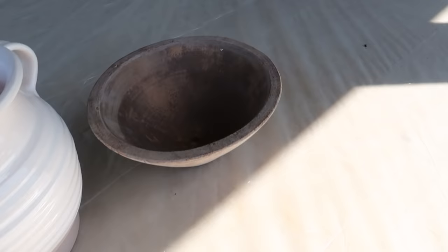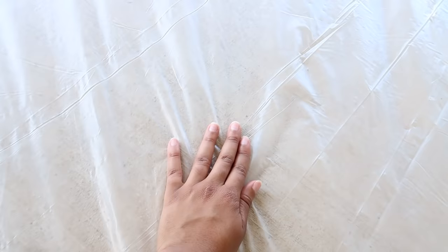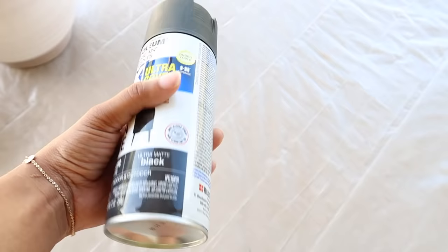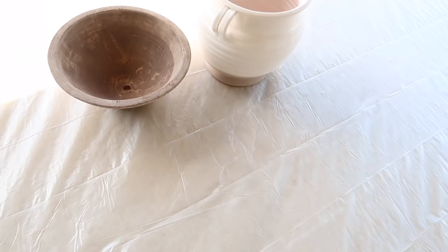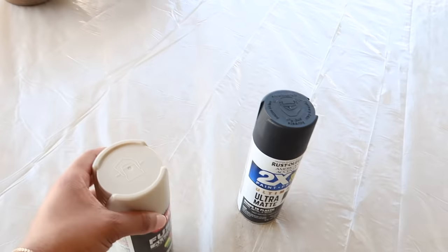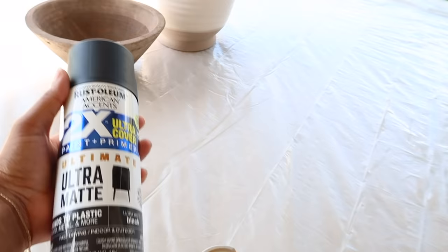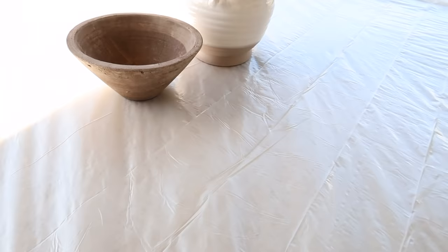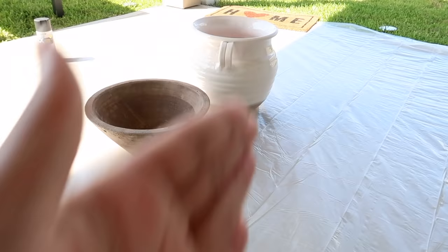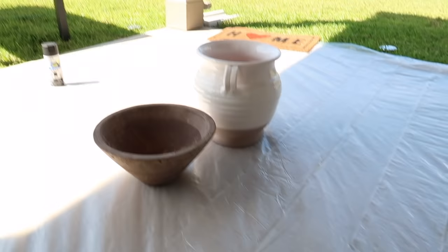We had the two vases and then I went ahead and got a plastic cover from Lowe's to prevent spray paint from getting everywhere. I bought the Rust-Oleum Ultimate Ultra Matte Spray Paint. I'm not quite sure if I'll do both of them black or a different color. I also bought this Krylon Fusion All-in-One Matte River Rock Spray Paint — it's more of a neutral. The idea is you spray paint it, let it completely dry, and then smear damp dirt on the vase to create that rustic vintage antique look.